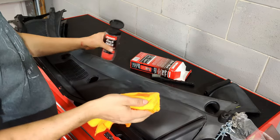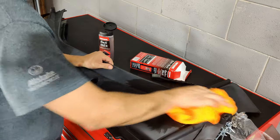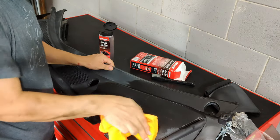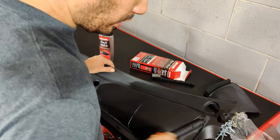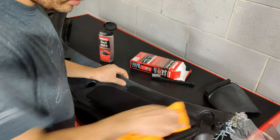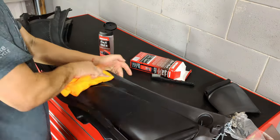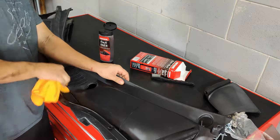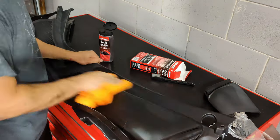We're gonna dab it and then rub it. I'm gonna start rubbing our cowl — and this is where I started. Now you can see that that little bit of gel helped me do maybe about 40% of this cowl, so you don't need a lot.